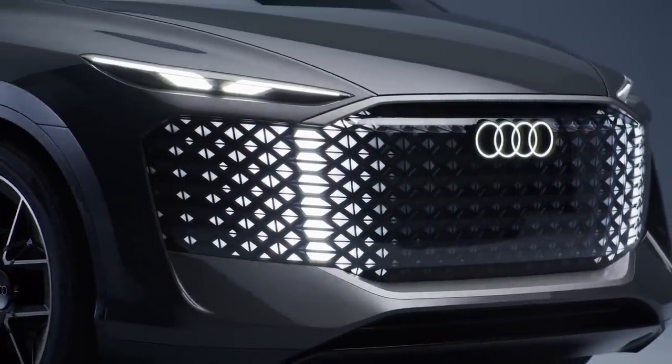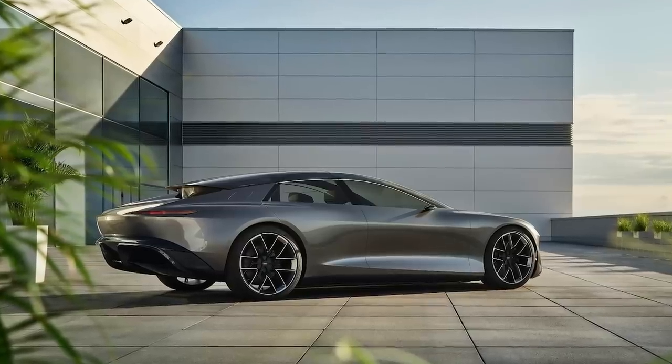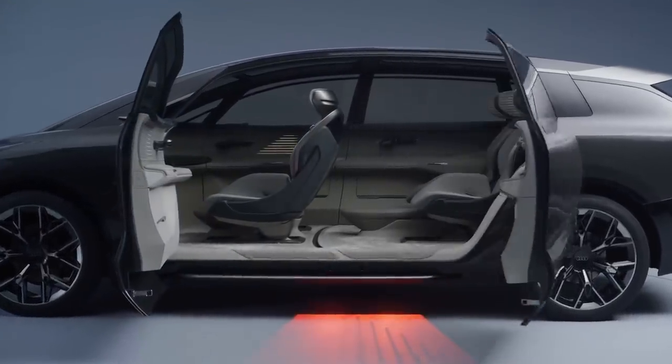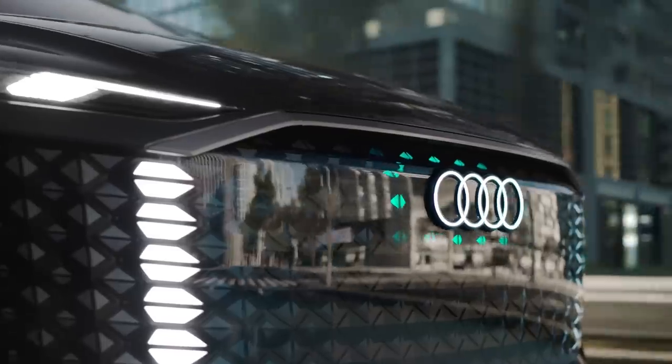I'm talking about that front grille. So a quick bit of context: the Urban Sphere is the third in a series of Audi Sphere concepts after the Sky Sphere unveiled at Pebble Beach and the Grand Sphere at the Munich Auto Show. This one is designed to have the largest interior space of any Audi concept car. Back to the grille because it's wild — the entire surface of the single frame, that's Audi's name for their front grilles, is an actual canvas or screen that dictates the visual design of the front of the car, but can also be used to signal or communicate with other road users. It's made up of LEDs that live behind a tinted transparent visor.